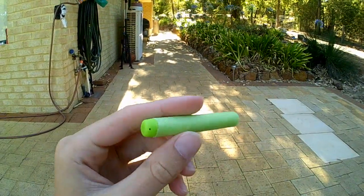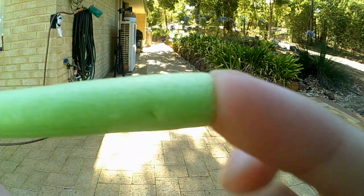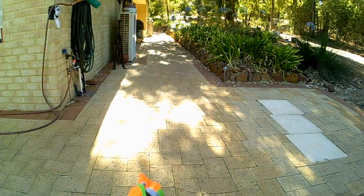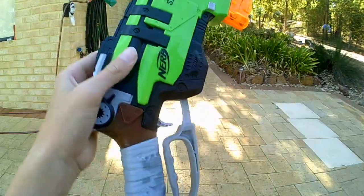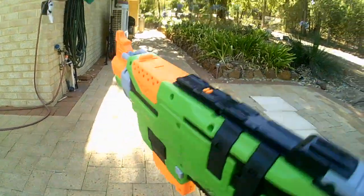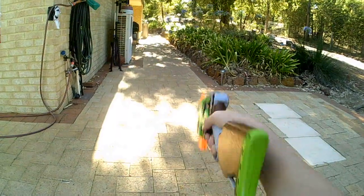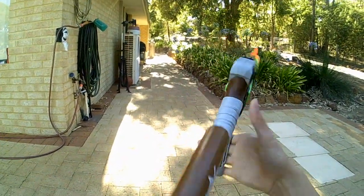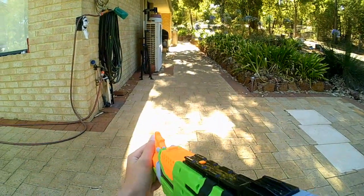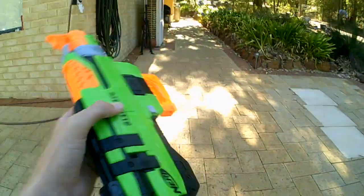Some darts might not work as well, but I'll show you the Zombie Strike darts — they're just green Elite darts, nothing new there. To prime it you just swing the lever down and back up. You can also do one-handed priming: click it down, then back up. I'll show you in the firing demo very shortly.